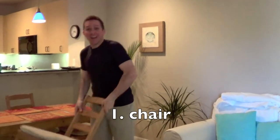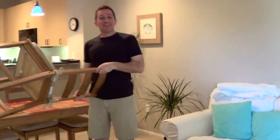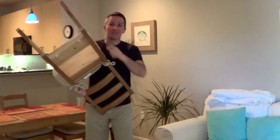First thing I see is a chair. You can always hit a zombie over the head with a chair. Or poke him in the eye, or stick a thing through his brain.